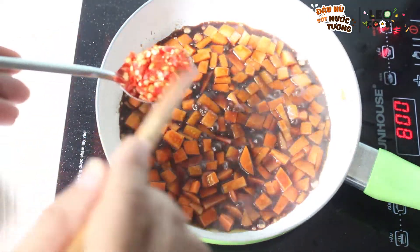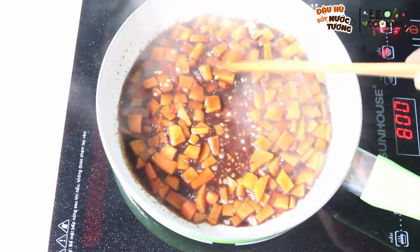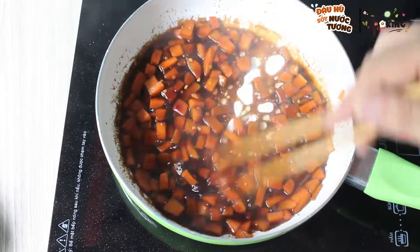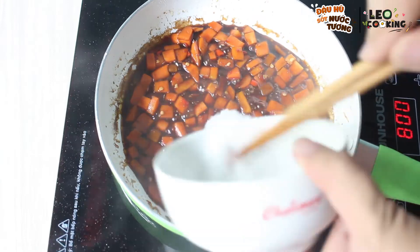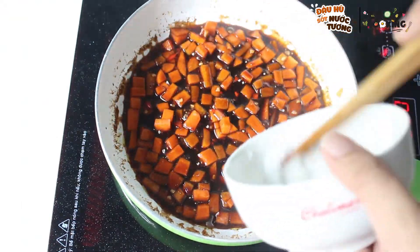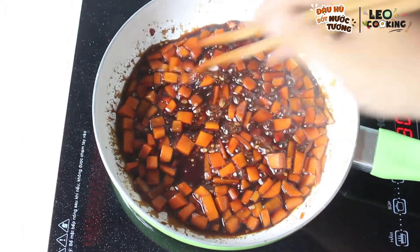Bạn nào thích ăn cay thì chúng ta cho một ít ớt vào. Khi phần nước tương đã sôi thì các bạn sẽ bắt đầu nêm nếm, cho một ít bột ngọt vào. Nêm nếm thấy khá là ngon rồi đó.